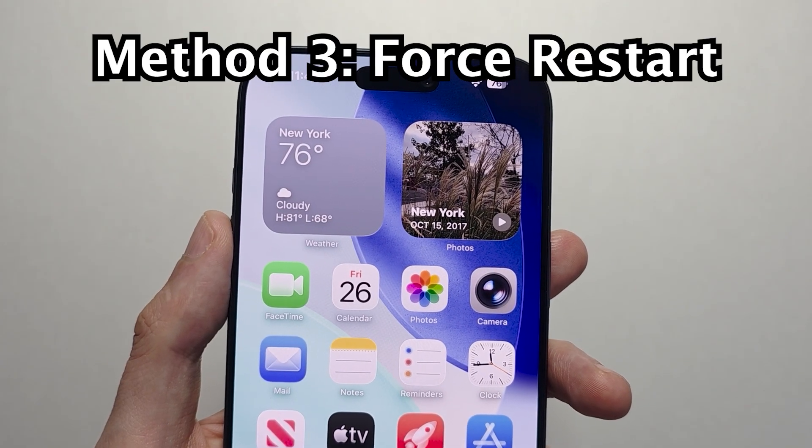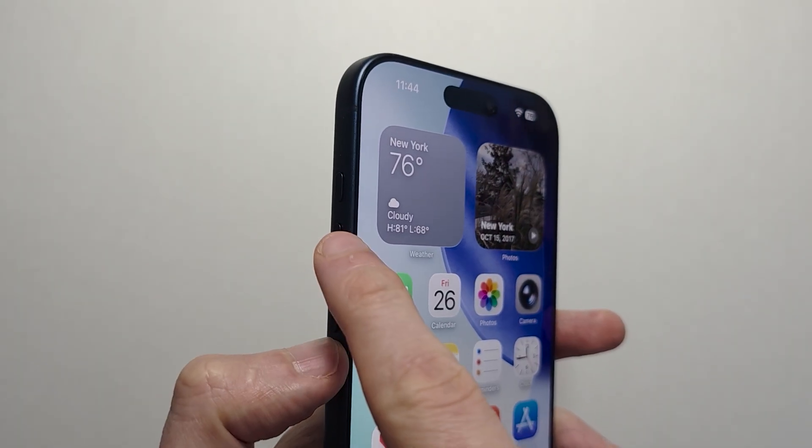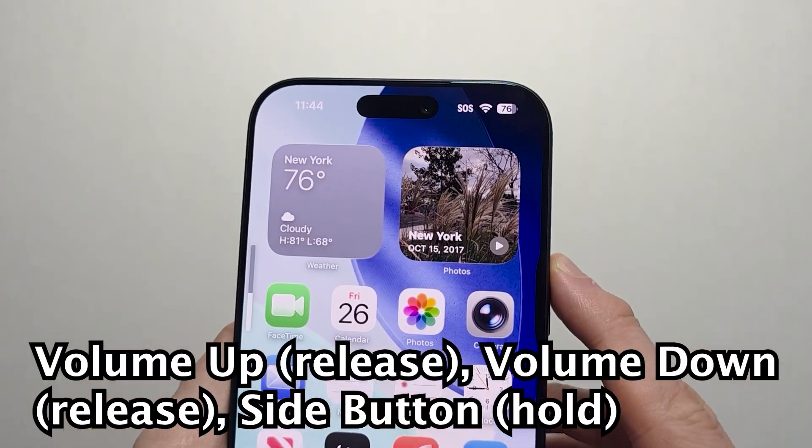The third way is a force restart if your iPhone is giving you issues. To do a force restart, you're going to quickly press and release volume up, then volume down, then hold the side button — just like this: volume up, volume down, side button.